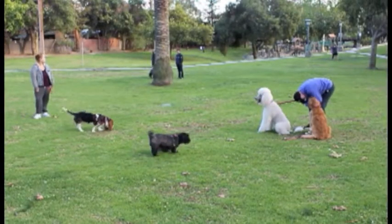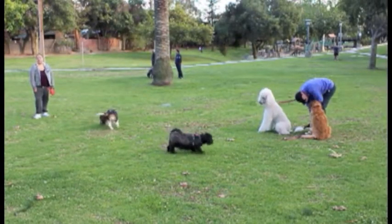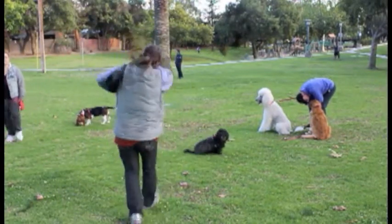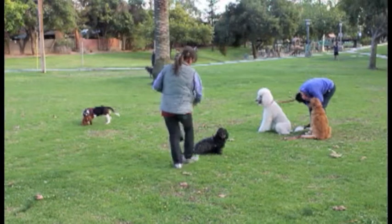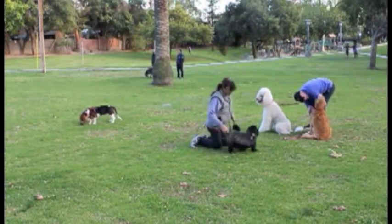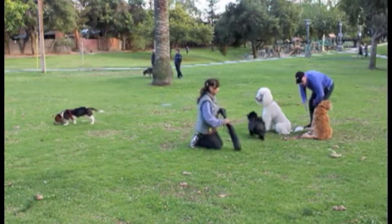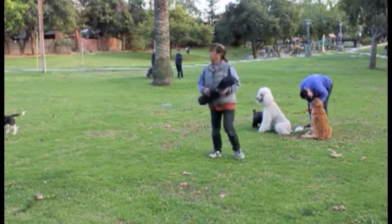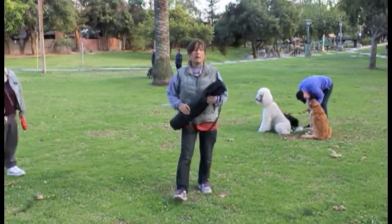All right, so I got a nice picture of the ground on the last one. Is this running? Yeah. She must really move out.